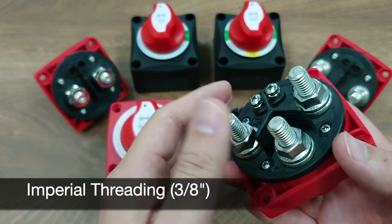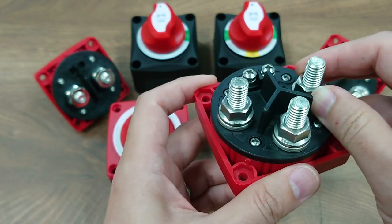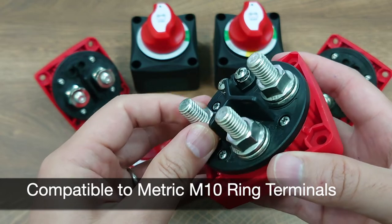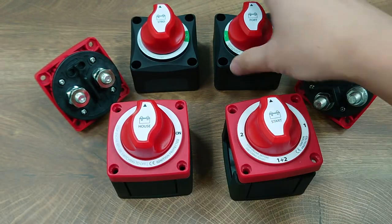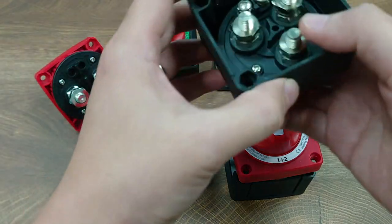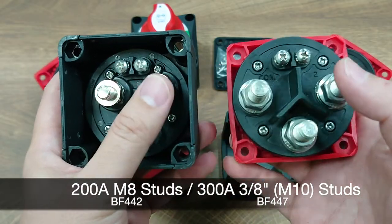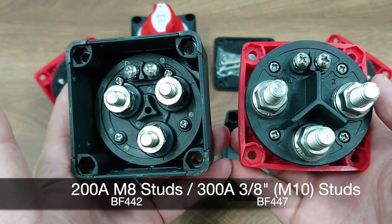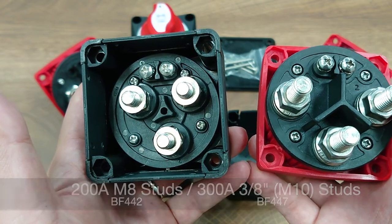All these series are targeting the U.S. market, so they come with imperial threading — 3/8 inch — but if you have a ring terminal designed for metric M10, this is compatible as well. Originally, the selector switch in the BF442 was designed with an M8 stud; now in the BF447 we have upgraded to 3/8 inch, which is M10's equivalent size in imperial threading.